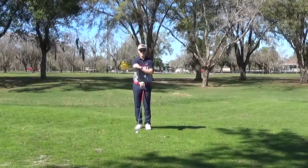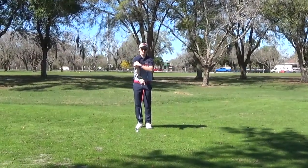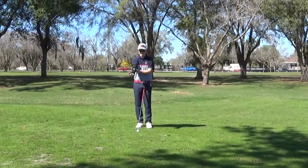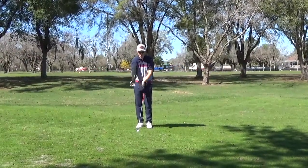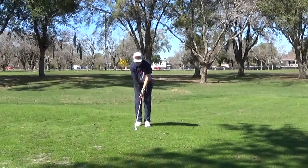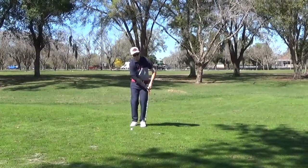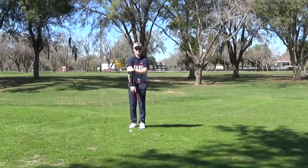The Flight Chipping Arm Sleeve has a solid plastic plate that runs along the back of the right arm, and this is to prevent any movement in the arm, especially in the backswing of the chipping stroke. A very common thing that amateurs will do when they chip is they'll break this arm and just become out of sequence throughout the chipping stroke. This will prevent that motion from happening entirely.